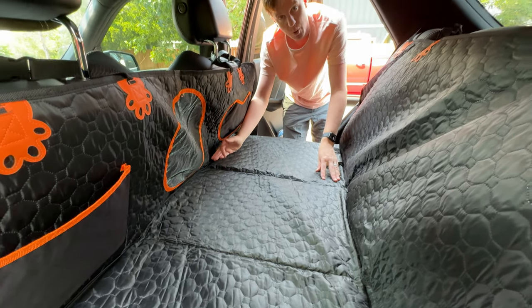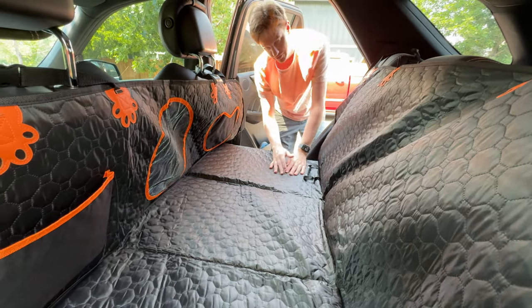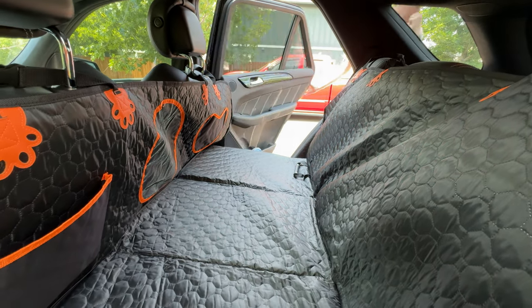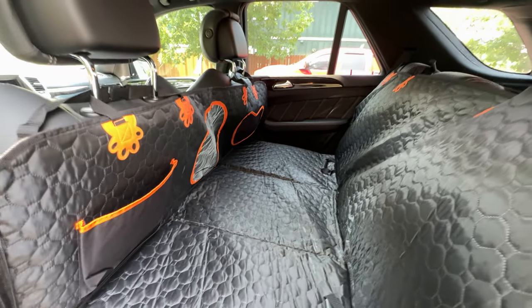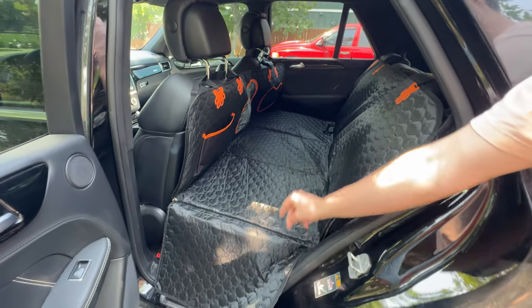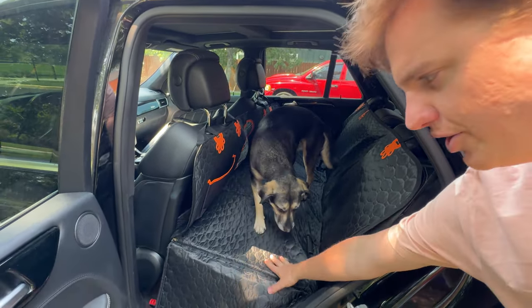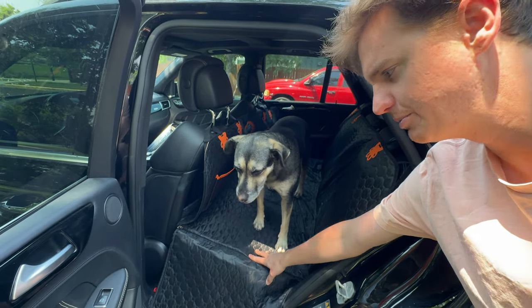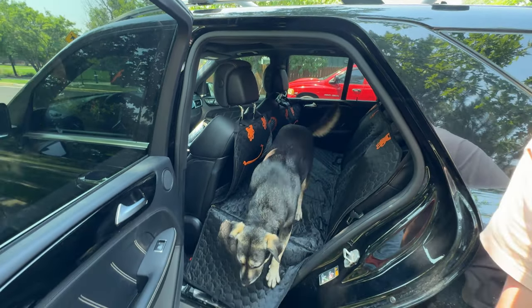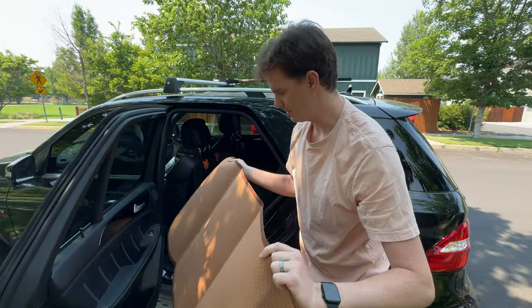It makes a much wider area than most hammocks, which just kind of give this curve. So let's try it out with the dog. She hopped right on up — perfect, so that's how it works. The other thing you could do if you don't want the slippery material is use the included dog pad. This comes with a dog pad — there are actually two of them, which is really nice.